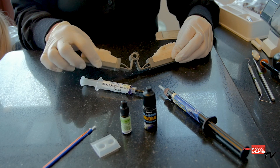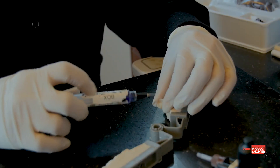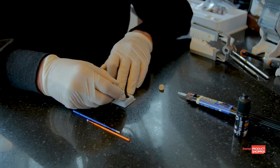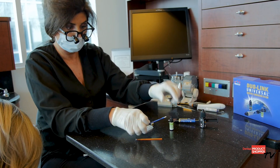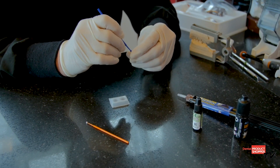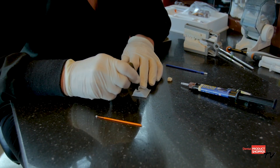Dual Link Universal is a dual-cured resin cement formulated for cementation of all indirect restorations, with the exception of cementing veneers. It is ideal for all chairside and laboratory fabricated restorations such as crowns, onlays, and inlays. A bonded restoration is a stronger restoration, and due to Dual Link's high degree of conversion, using Dual Link ensures a strong, long-lasting restoration.